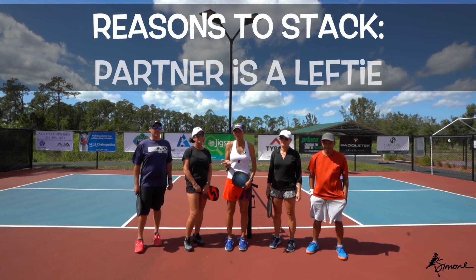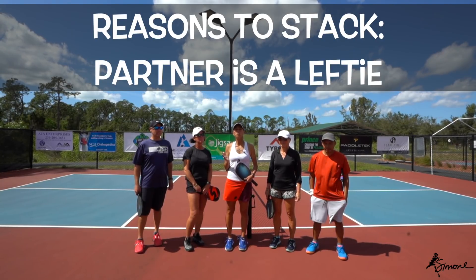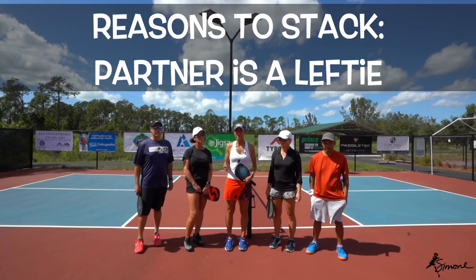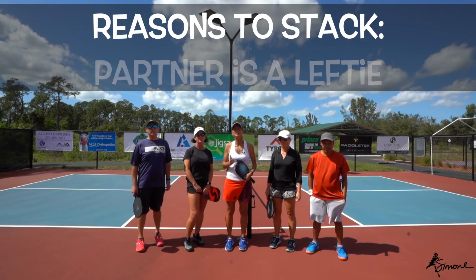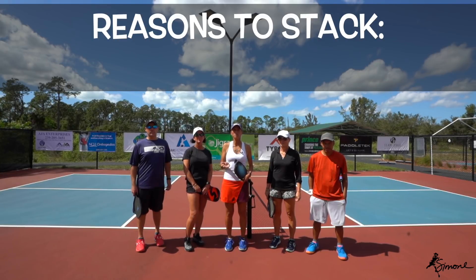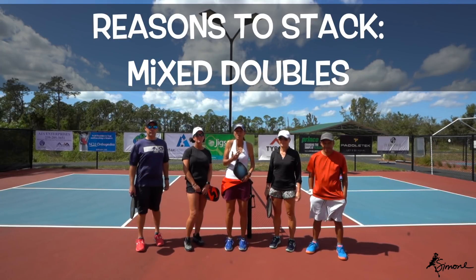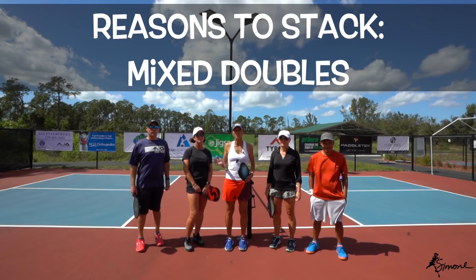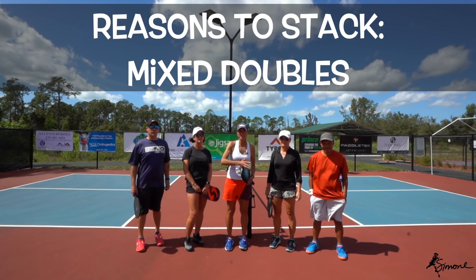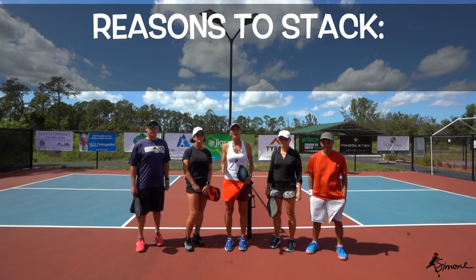Number one: if your partner is a lefty — male or female, doesn't matter, mixed doubles — you would want two forehands through the middle, because that's the largest area on the court and you want to cover there. The second reason is in mixed doubles, they usually target the female. I'm not being sexist — I am a female and I feel like I'm a pretty decent player — but I'm also going to stack because I want to give my partner the most opportunity to get involved, and by being on the right side I allow my right-handed partner to get involved through the middle of the court.